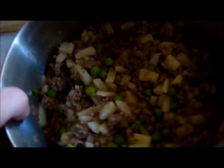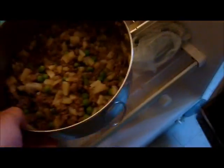When cool enough, transfer to a bowl and then pop it in the fridge. Leave it in there overnight.